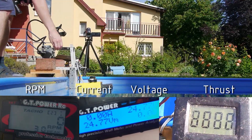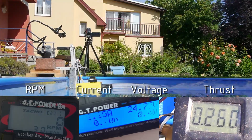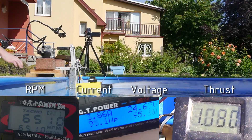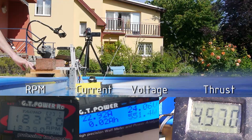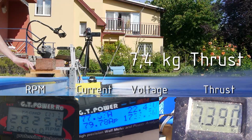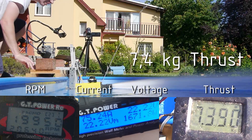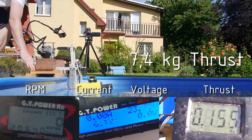Right now you can see the sensors on the screen. So there you have it — the MJET 35 produces 7.4 kg of thrust.